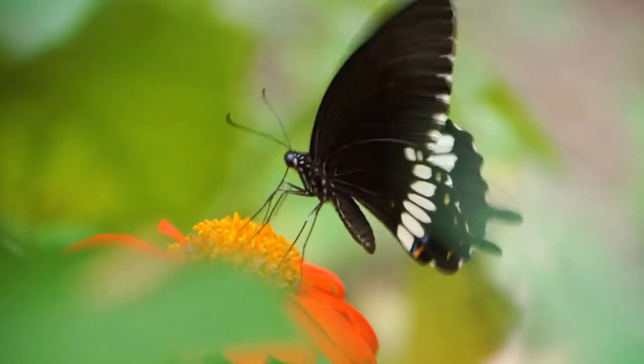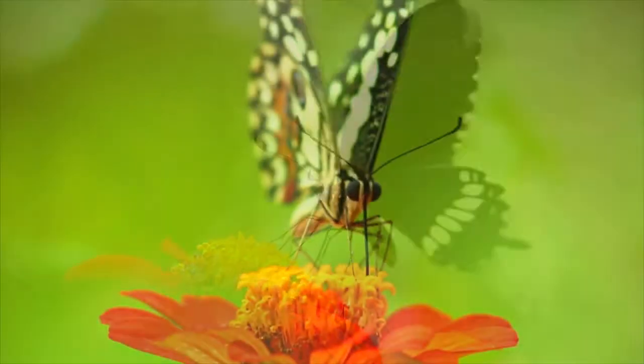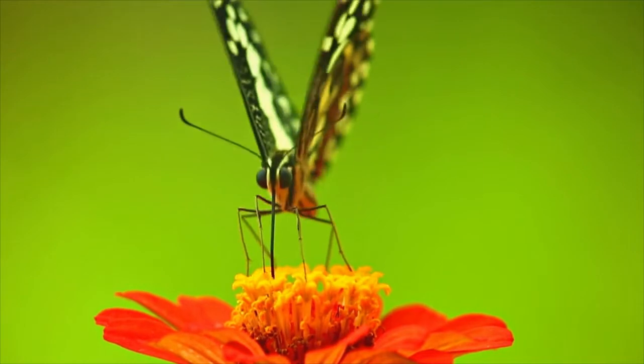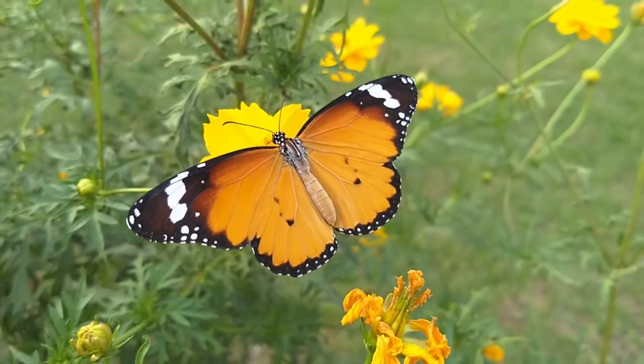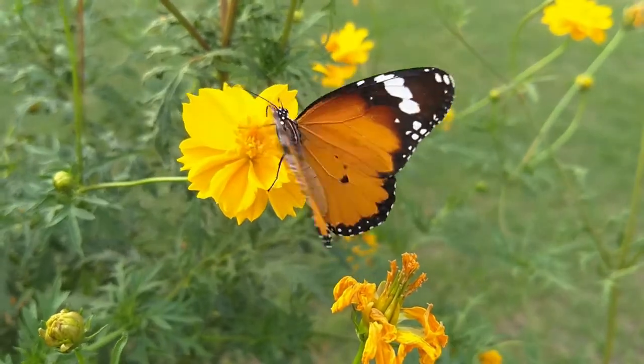Look at that mouth. Butterflies suck up nectar through their straw-like mouth called proboscis. That is completely different than when it was a munching caterpillar. So amazing!